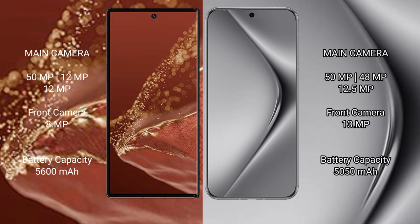Huawei Mate XT Ultimate has a 5600mAh battery with 66W fast charging support. Huawei Pura 70 Pro Plus has a 5500mAh battery with 100W fast charging support.